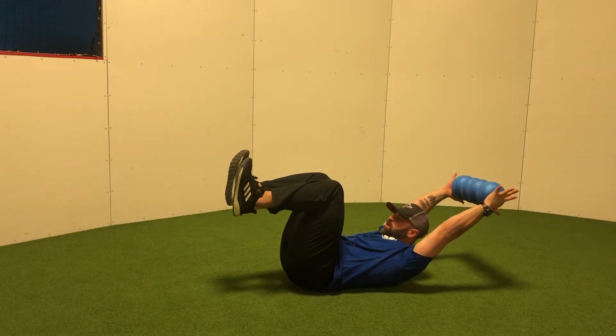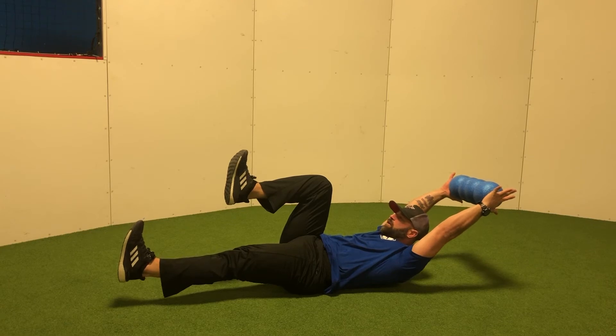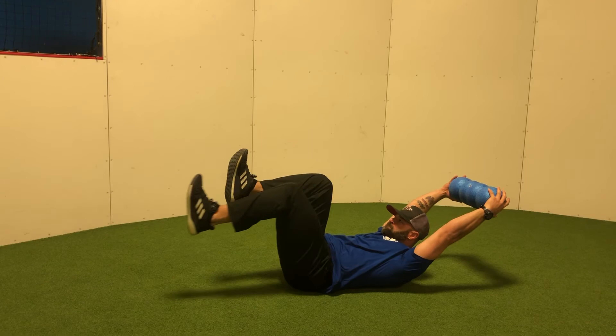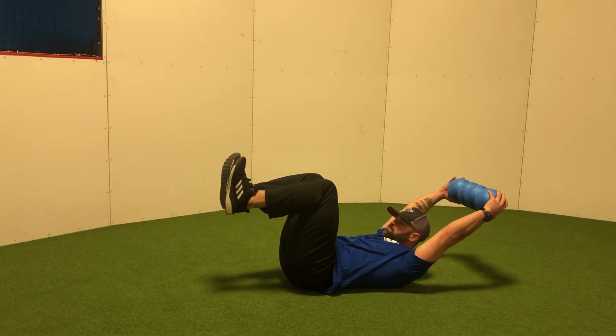From here we're gonna extend one leg out as long as we can, trying to keep that lower back on the ground, and pulling it back in. That was getting too far back.